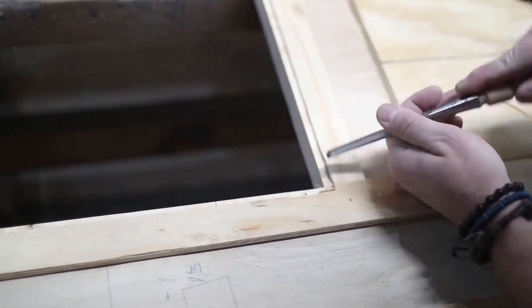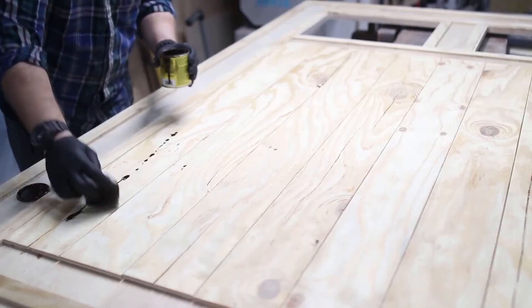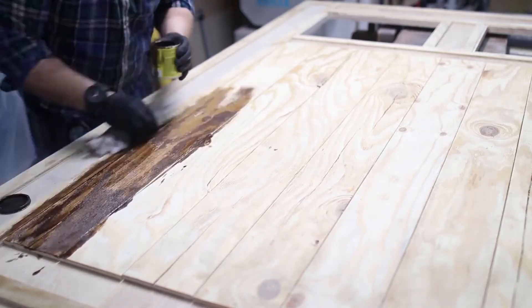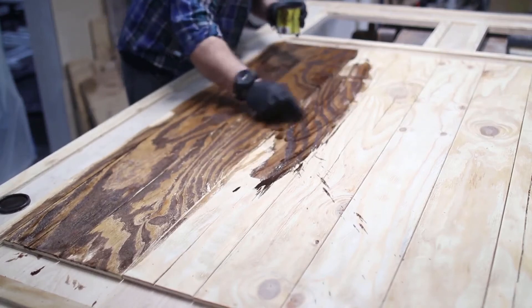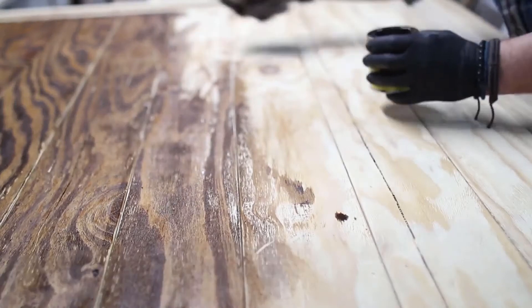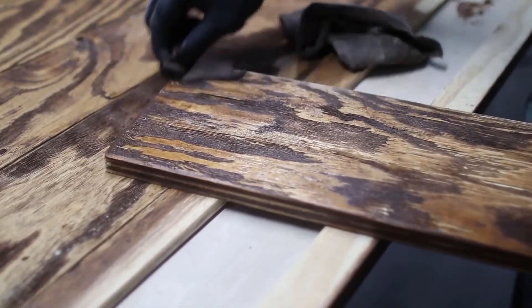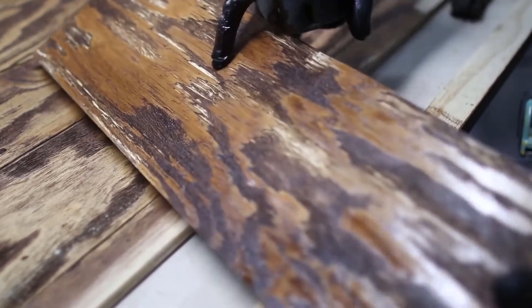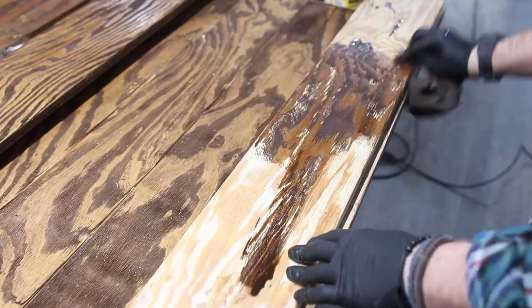I squared off the corners with a chisel and was ready for stain. I'm using a product by Varathane in the color Special Walnut. To apply it, I used an old rag, splashing generous amounts on the wood and pushing it around — deliberately imperfect, even leaving some of the deeper gouges without stain. This gives it that weathered, authentic look. The lesson: don't be too perfect with the application.